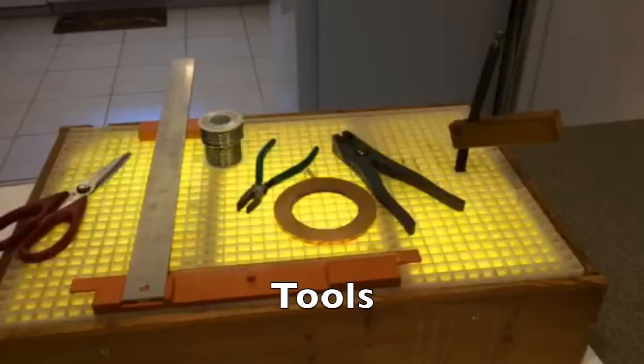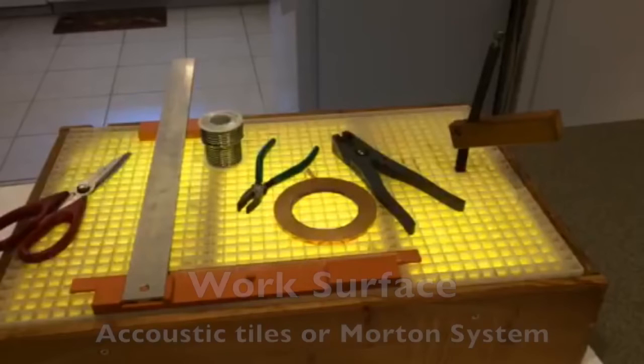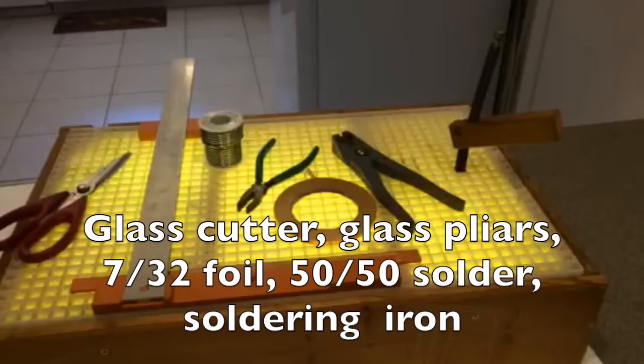Alright, let's go over a few of the tools that you're going to be needing. First, you're going to need a work surface. Most people use acoustic ceiling tiles you can pick up at Home Depot, and I built my first few lamps that way. I've subsequently built my own light box and I'm using the Morton glass breaking system, but that is totally optional. You will also need a glass cutter — I bought a Toyo. It's 20 years old and it works like the day it was new.